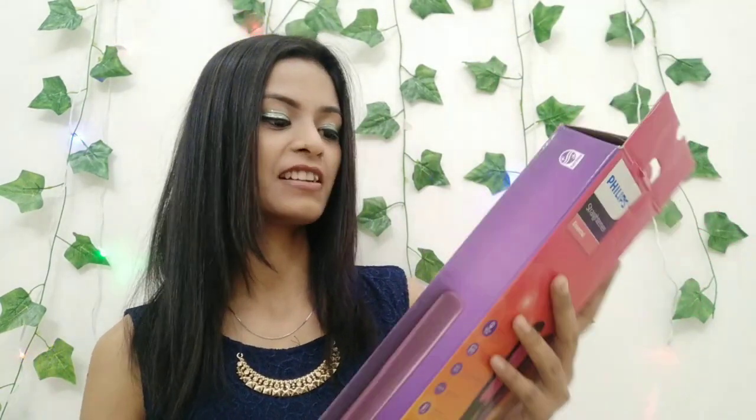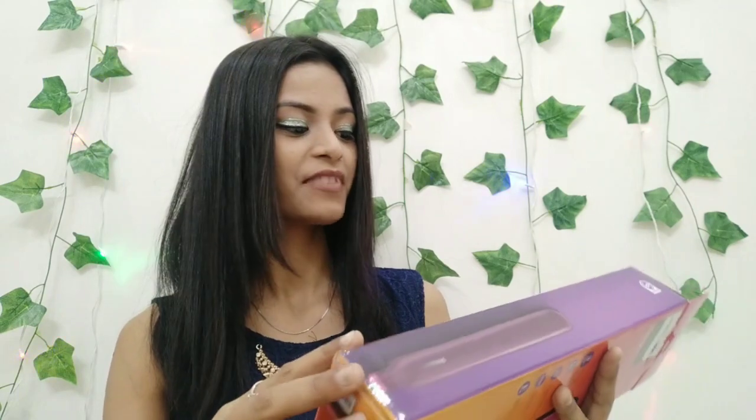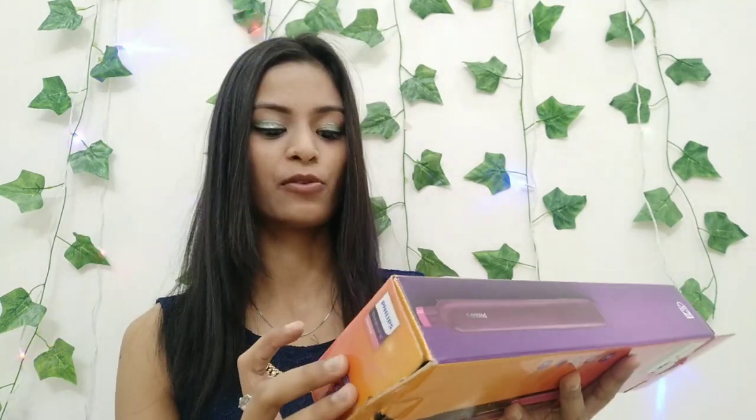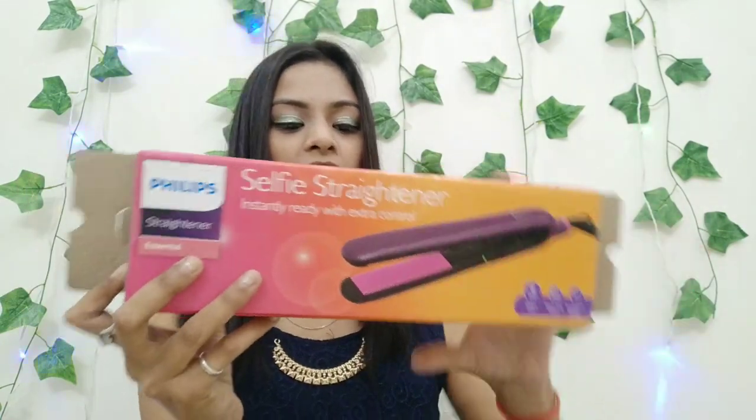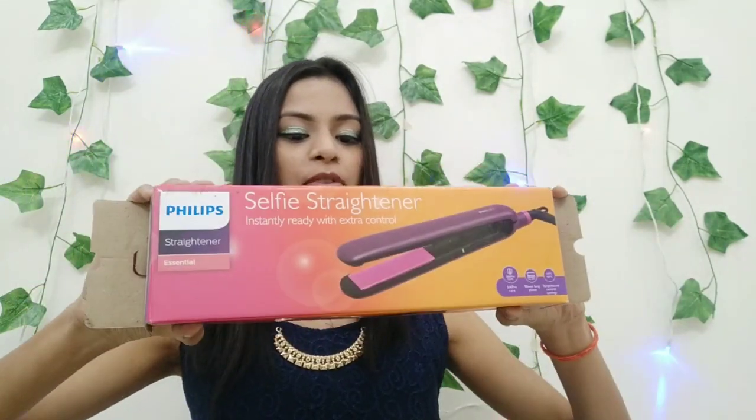This is the Philips Straighteners Essential. If you want to purchase it, you can. But before I give you all the details — this is the Philips Straighteners Essential Selfie Straightener, instantly ready with extra control. First of all, I am showing you this — it comes in a big cardboard box. I have a problem with this cardboard because the straightener is small but the cardboard is quite big.